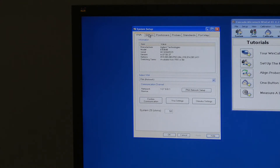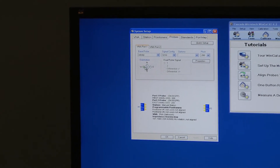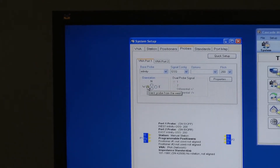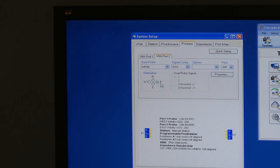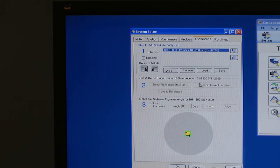It's a manual probe station, so we don't need these couple of tabs up here. We want to select the probe types that we're using, which are their Infinity ground-signal-ground, 200 micron pitch. Port 1 is on the west, port 2 on the east, both the same type. The ISS standard itself is a 101-190C, and we've already got the serial number of that set into the system, so basically that's everything we need to do there.